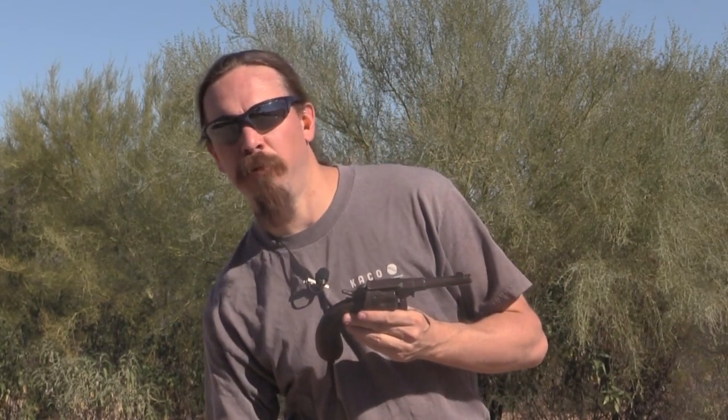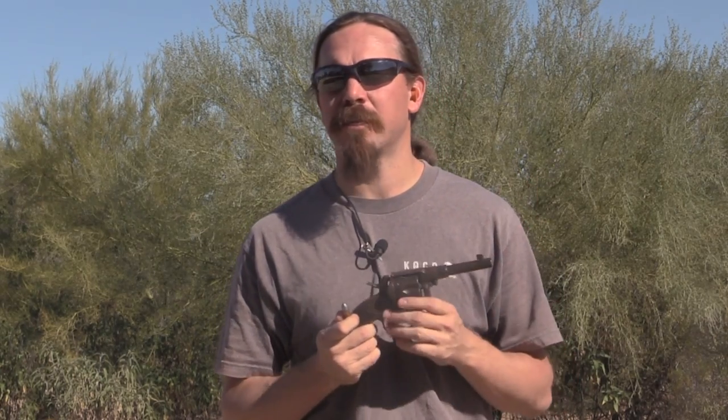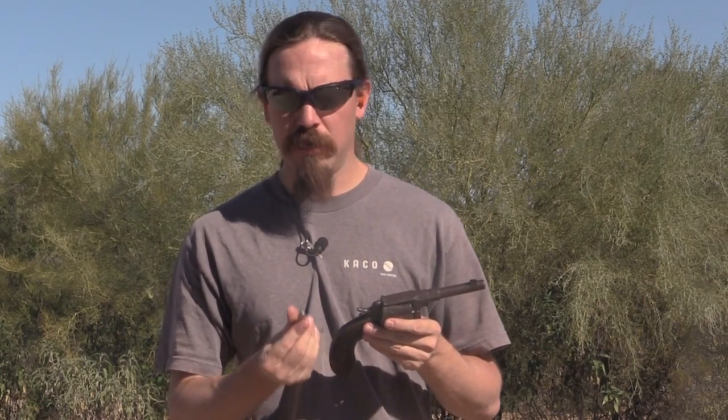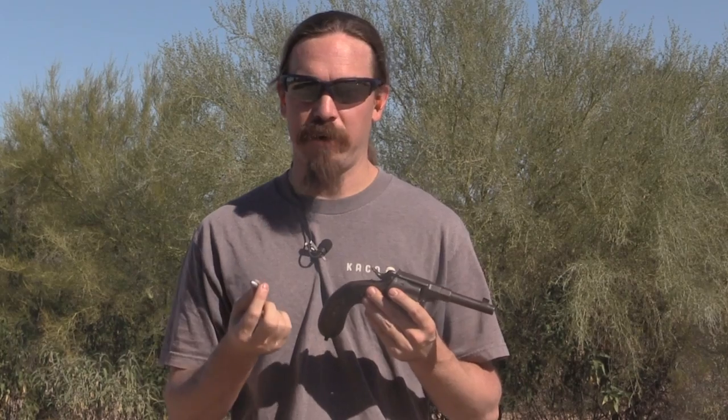These fired the 10.6mm — or 10.55mm — German Ordnance cartridge, which is basically equivalent to the .455 Webley. It's about a 250 or 260 grain bullet moving at about 650 feet per second. So it's definitely a member of the heavy and slow school of thought of handgun ammunition. These were originally black powder, and in fact this ammo is black powder as well.